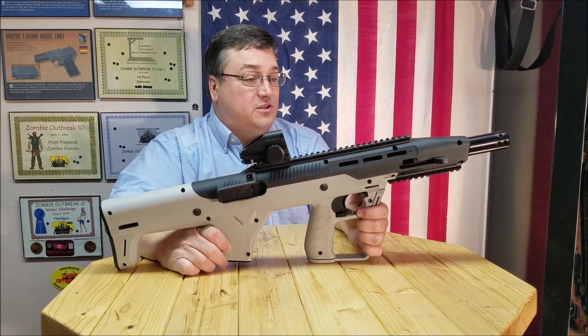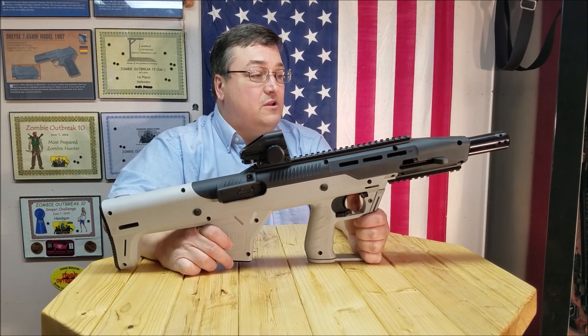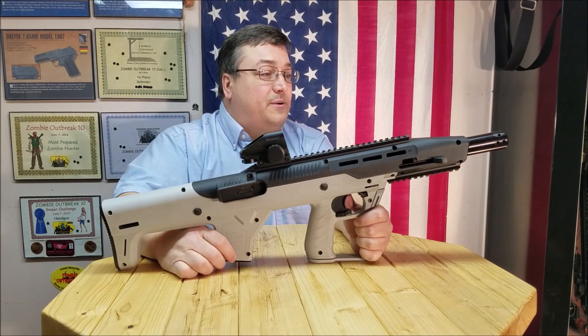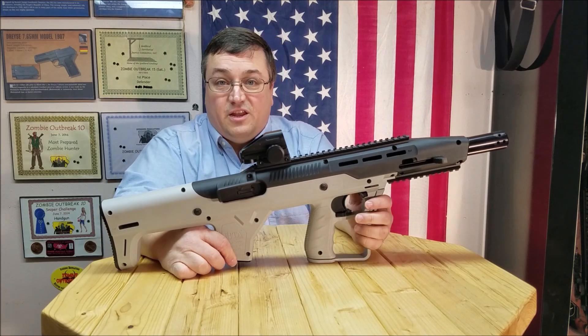I think it makes the rifle look a lot better. A lot beefier barrel coming out of there. It looks a little bit more business-like and compensating-wise.